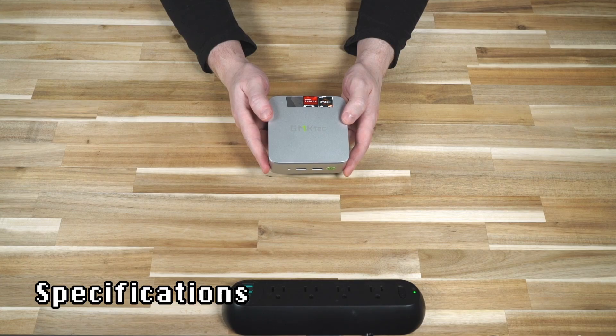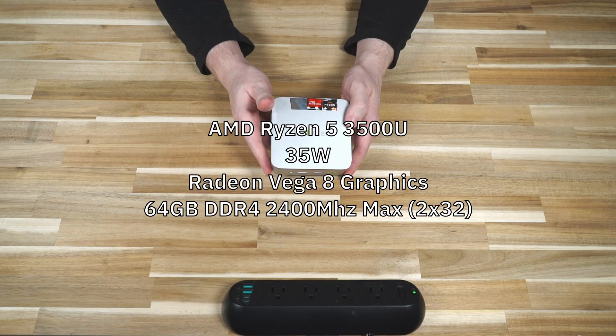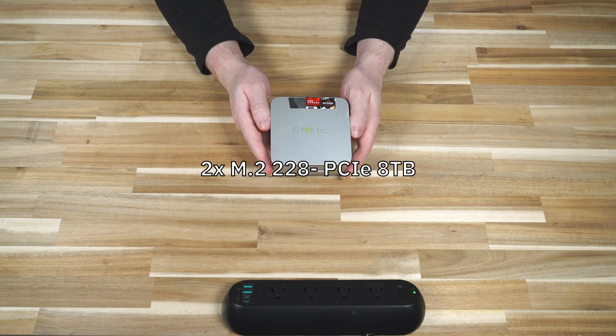The GMK G10 features the AMD Ryzen 5 3500U processor topped out at 35 watts. This is an old CPU released in 2019, so it's not a spring chicken. It features Radeon Vega 8 graphics, so you won't be doing intense gaming. It uses DDR4 2400MHz RAM maxing out at 64GB, and has two M.2-2280 PCIe slots, each maxing out at 8TB for a total of 16TB possible.